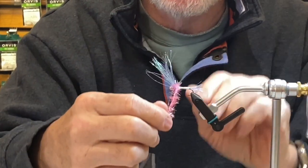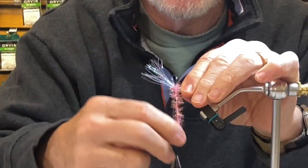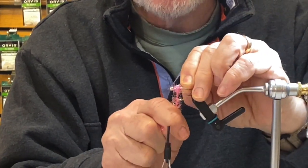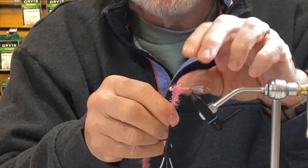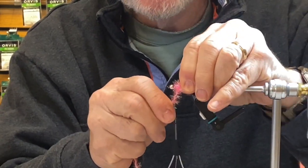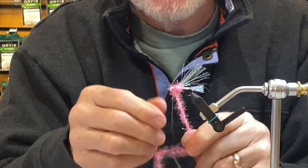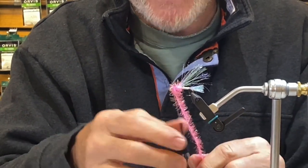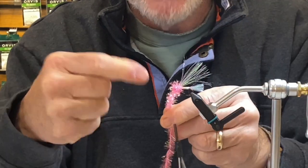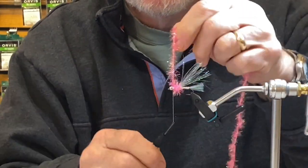With the estes, I'm going to take two wraps directly behind the wing, then take this material, pull it back, and start to put a little downward pressure on the estes — go directly over it. That's what holds that wing back in place. Hold onto the wing and hook and give it a good pull; this stuff stretches, you want to stretch it, you don't want to leave it loose. Then fill in that gap I left behind the bead with two or three wraps, give it a good pull, and you can see how it spun around and tightened up — that's what you want.